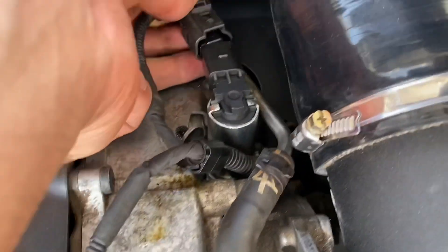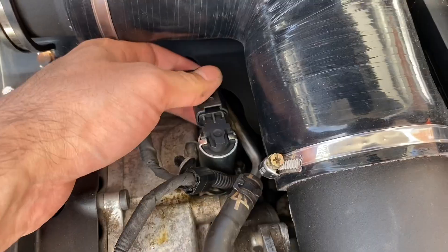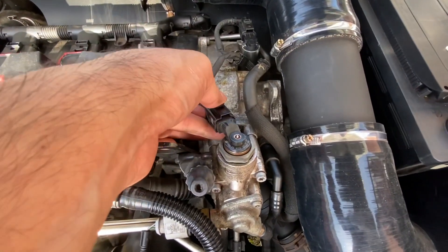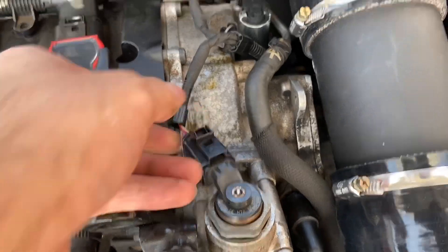Once everything is back in place, put the two clips back on — you'll hear them click into place, which confirms they're seated correctly. There's the top one and then the bottom one that connects to the fuel pump as well. Once that's done, that's pretty much the job complete.